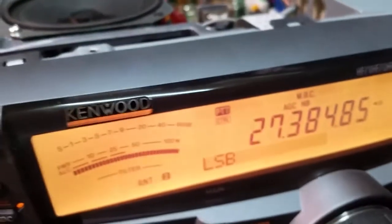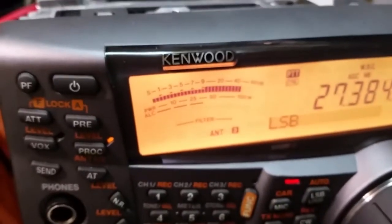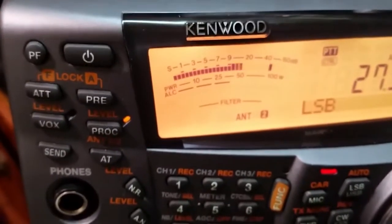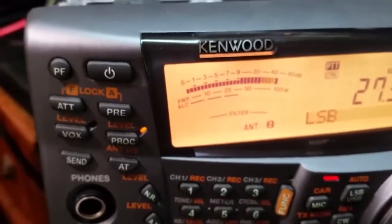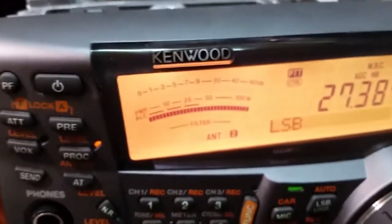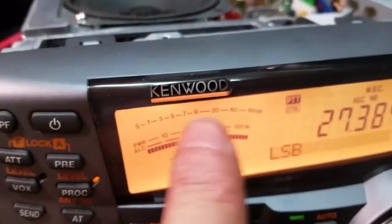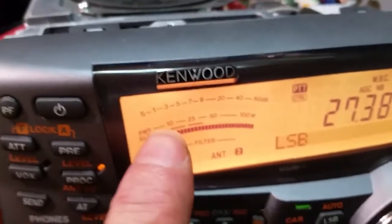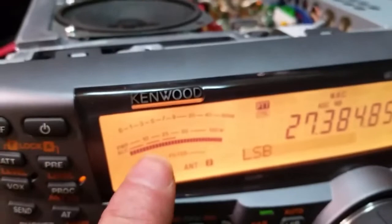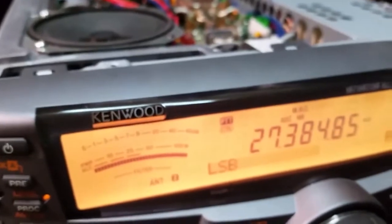The way I've got this right now, there is no ALC meter movement, but we do have full RF swing. It's just a shy on the 100. Maybe if you play with the values of those resistors you'll be able to get the meter to come up to 100. I was trying to find a value that would give me like one or two blocks on the ALC, but I just don't have the proper resistors to do it.